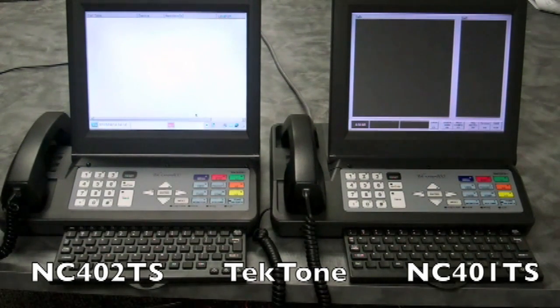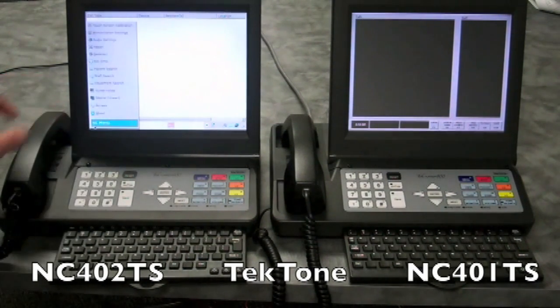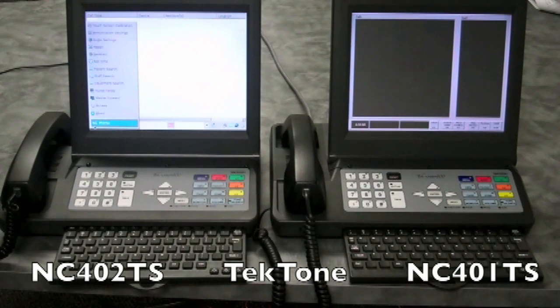The menu screen has been redesigned to provide access to more common features. The text message screen now displays multiple options simultaneously without the need to scroll up and down throughout the system.